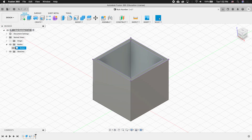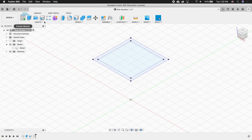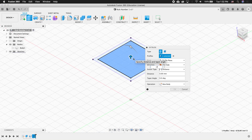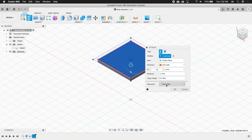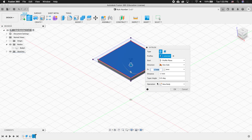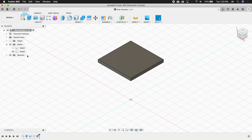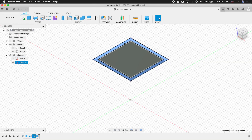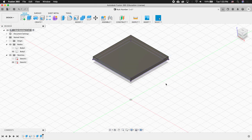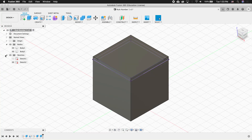I'm going to twirl out the body icon and hide this body. Then I'll click Extrude, click the interface, and type in negative 2. Make sure this says 'new body' — if you didn't hide the body it may say 'join,' and we don't want that. So hide the body, make sure it says new body, and press OK. Twirl out the sketches, re-show the sketch, select the outer edge, click Extrude, type 2 millimeters, select Join, then show the other body and hide the sketch.